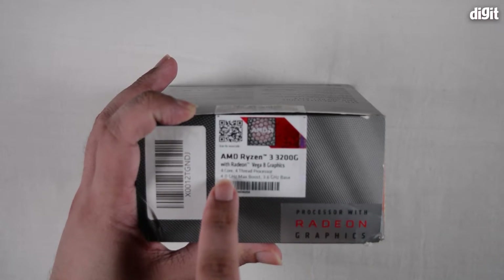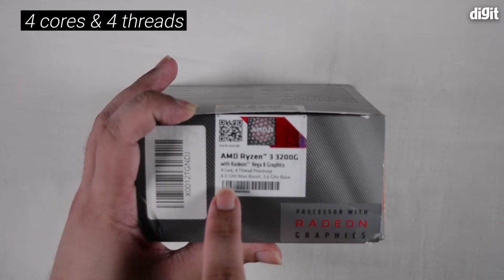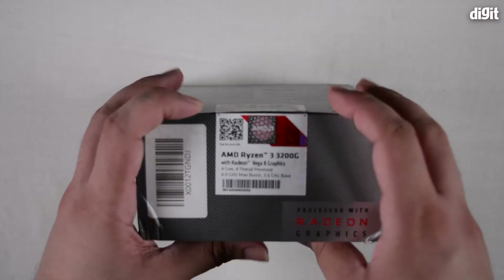It mentions that this is a four-core processor with four threads, so there's no multi-threading, and that it has a 4GHz max boost with a base clock of 3.6GHz.